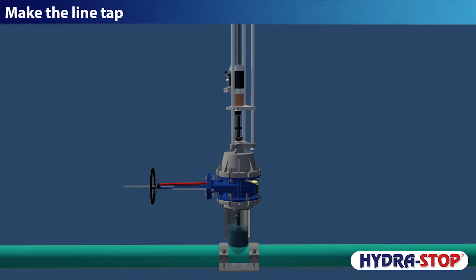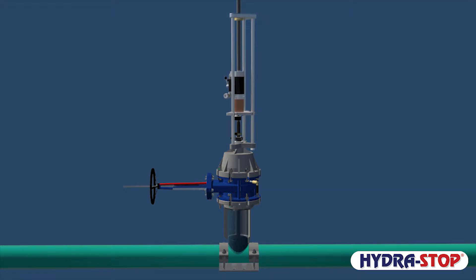Make the line tap. Tried and true line tap methods are used and coupon retention is utilized for inspection, evaluation, and verification purposes.